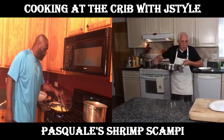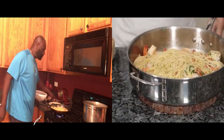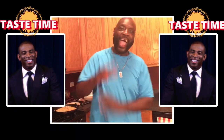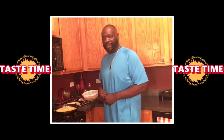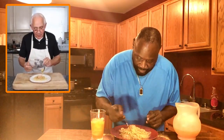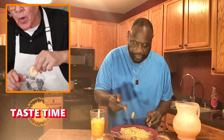You know what time it is, right? It's taste time. I want Pasquale to eat a little bit with me. Come on man, let's do this, Pasquale. That's good. It's really, really good. And the shrimp — I left the shell on. This is so good. Shrimp scampi, man. Bomb. Yes, please. The shrimp is really good.